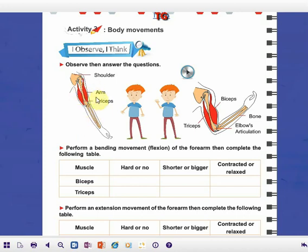If we look here, we can see that this movement is called stretching or extension. And this movement is called bending or flexion. Bending is on the forearm.